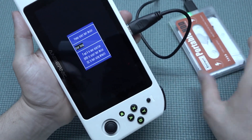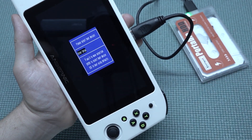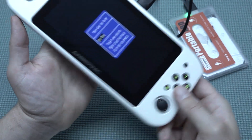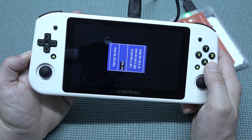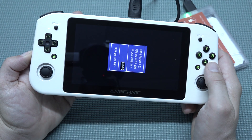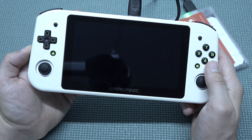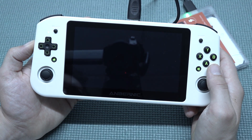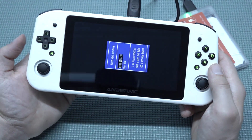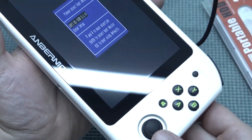I've seen this problem before. I think it's a problem with the hard drive — I don't know if the thumb drive will have the same issue — but sometimes it doesn't recognize it the first time. The hard drive was plugged in a little bit too late, so let's turn it off, turn it back on, and hold the volume down again.